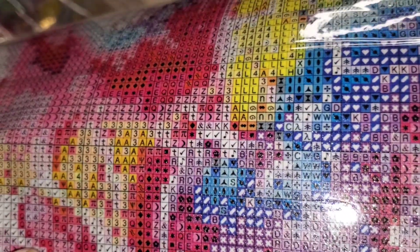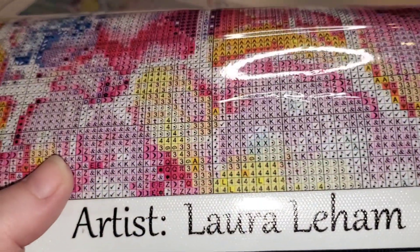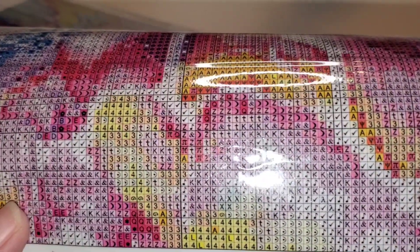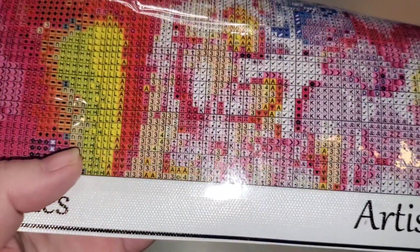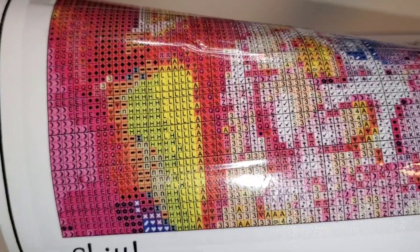Look at this, you guys — the symbol quality on this is gorgeous. Everything is totally legible, beautiful. We have some white symbols on a dark background. Mitzi is first and foremost an artist and a diamond painter — she's been an avid diamond painter before beginning her own company. Look at the symbol clarity on these — it's unreal.